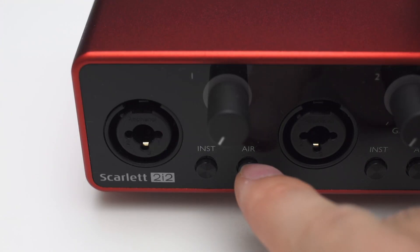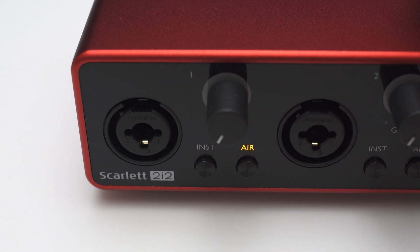Hey, Julian Krause here. In my Focusrite 3rd generation reviews I hinted that the Air Mode could be simulated with an equalizer. The Air Mode on the Scarlett interfaces increases the higher frequencies to enhance the clarity of the sound, and this apparently mimics the sound of the original Focusrite ISA preamps. While testing, I found out that the Air Mode is mostly a simple change in the frequency response which can easily be done with an equalizer.